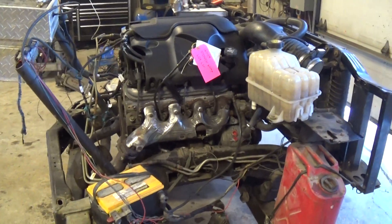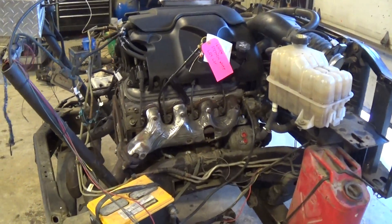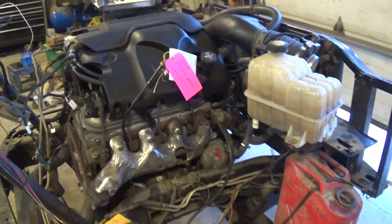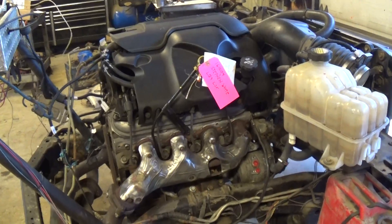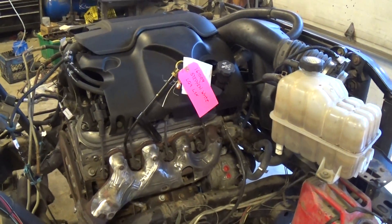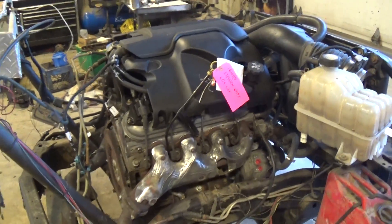Hey and welcome to Just Chevy Trucks. What we've got for you to look at today is our engine test stand. We're running Stephen White's LQ9, which came out of a 2003 Chevy Silverado SS. The truck was hit in a way where it was easier to pull the engine and run it in the stand than try and run it in the truck.